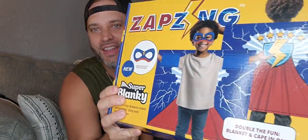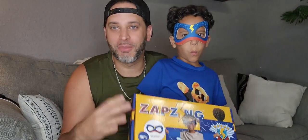I was just gifted this Super Blankie right here — that's what the packaging looks like. My son's already wearing the mask that comes with it, so he's having a lot of fun just with the mask alone. Let's go ahead and show you this blankie — it's a nice fleece feel.